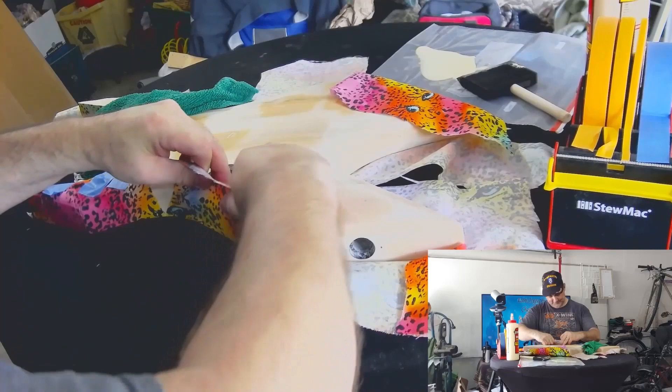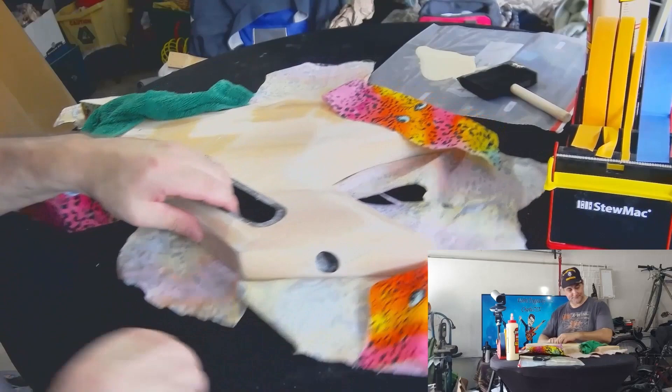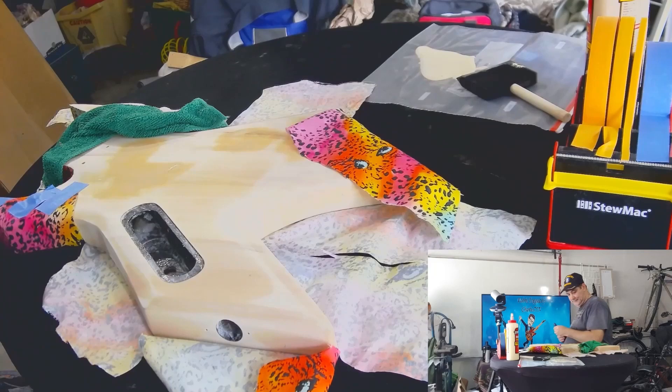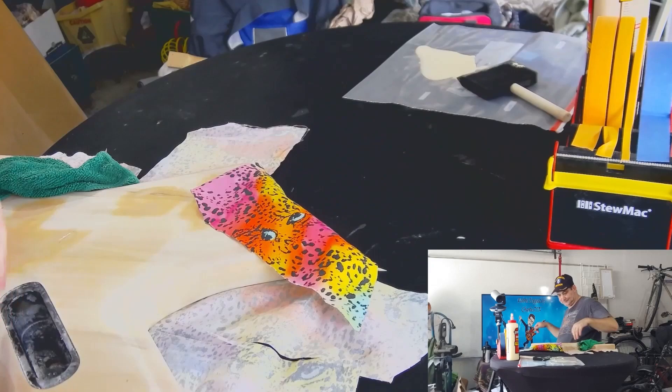So now this next step is going to be a little bit trickier, because I have some angles that are not wanting to cooperate. Let me get a knife here and see if I can't make a little bit more relief. I'm dragging this off the table where you can't see — and that should kind of do it.